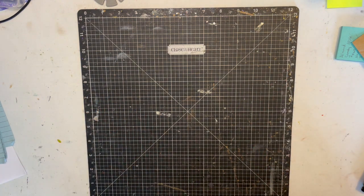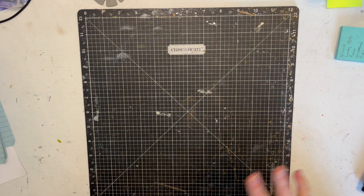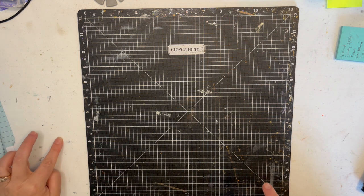Hi guys, welcome to Book of Shayla. Today we are going to be making some more page kits, but part one of that is going to be me showing you the nine that I had left over from the crop that I went to a week ago, two weeks ago — middle to end of April. I went to a one day crop.